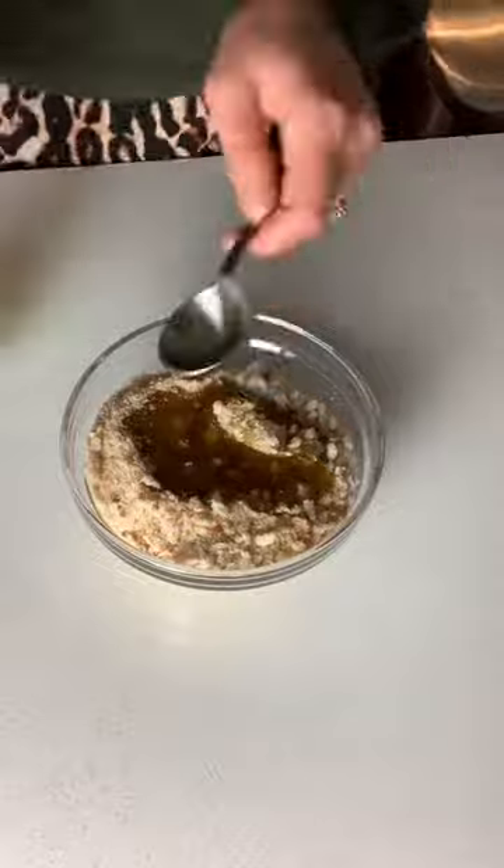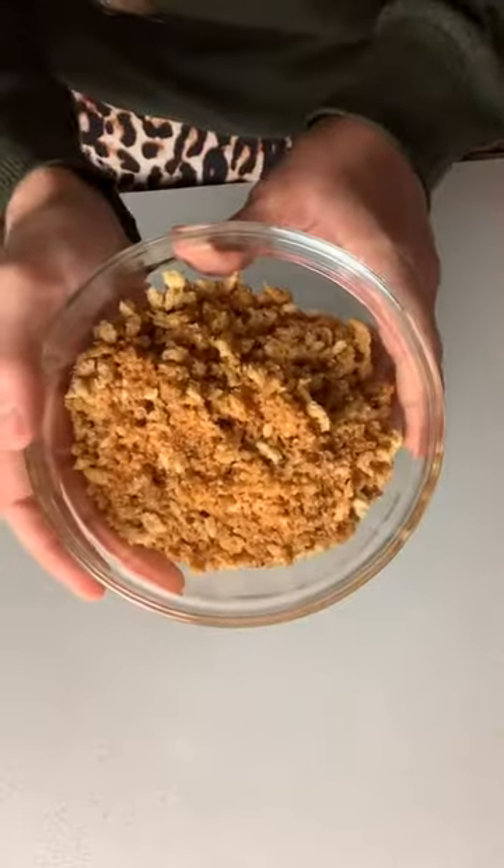I'm topping the whole thing off with homemade breadcrumbs I tossed in olive oil and salt and baked until crispy and golden.